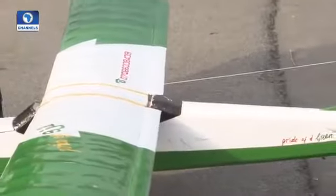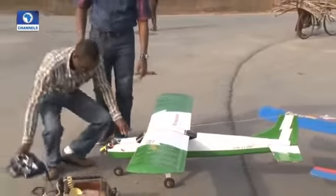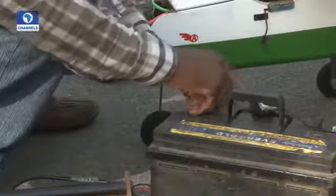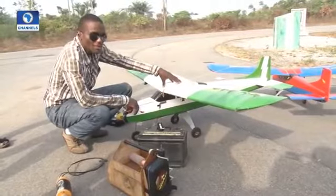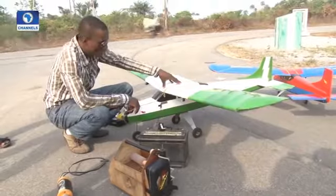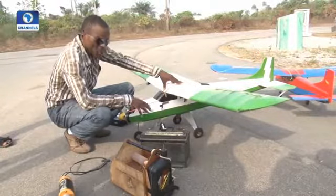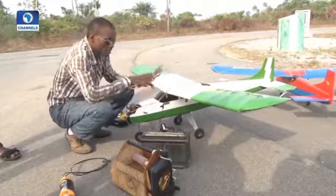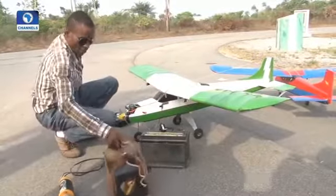It's step-by-step coupling the parts, just to ensure the aircraft is in the right frame for flight. There's an inbuilt battery here that needs to be charged — that's what I'm doing now. I need to charge the inbuilt battery that will power the electronics, so while that is going on, I will need to foil it.